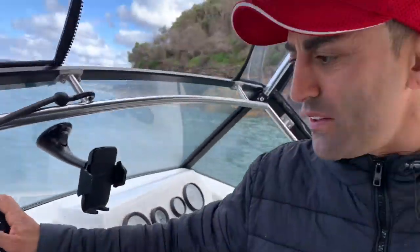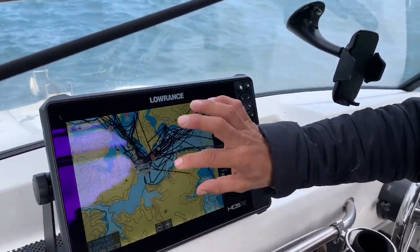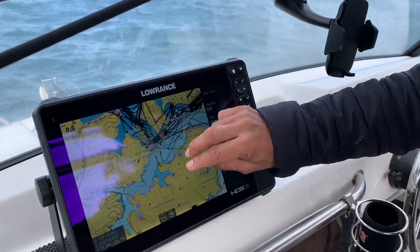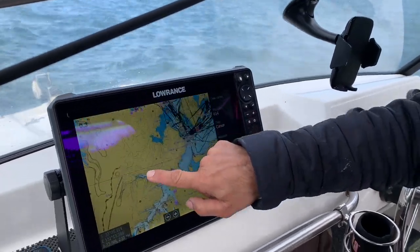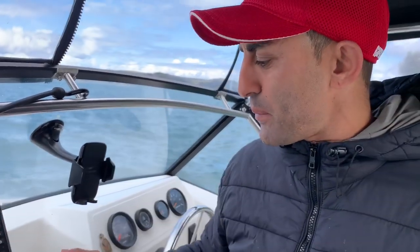Most importantly is the chart. I love the chart where you can use two fingers to zoom in and one finger to scroll across where you've been and where you're going. Such a cool feature — a little bit more about the HDS-12 and that's the system.